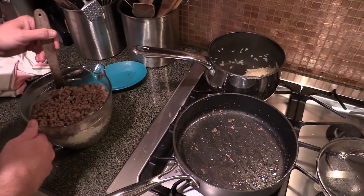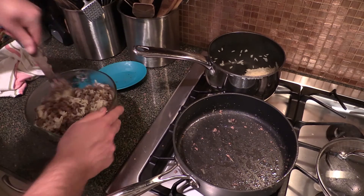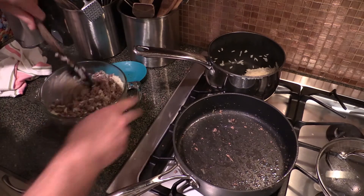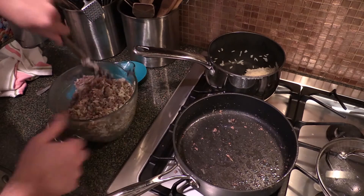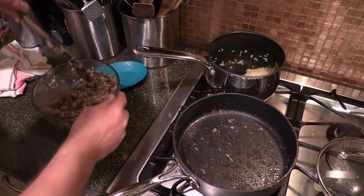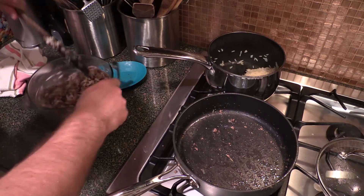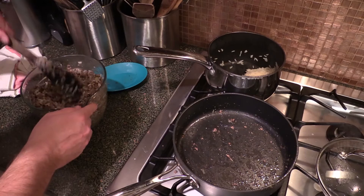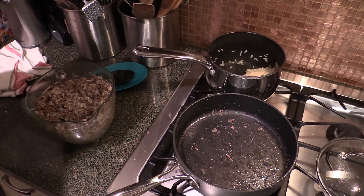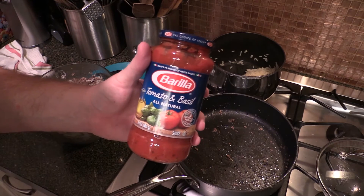Now just mix all this together — kind of like a dirty rice, or as Sean would say, a rice dressing. Mix this all about. We're taking the leaves off the cabbage, separating the leaves out so we can use them as individual wraps. You want those cabbage leaves just kind of al dente — you can boil them, steam them, microwave them, however you want to do it. Since we incorporated some rice in here, you do want to taste this a little bit.